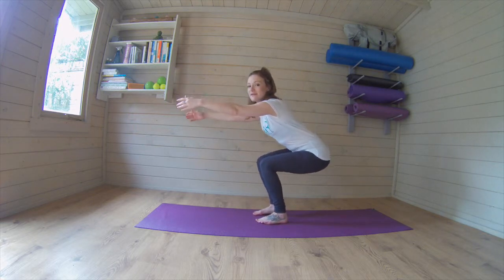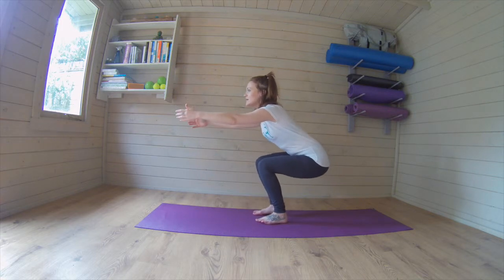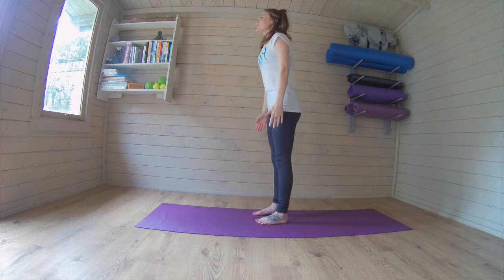Stay down, so you can go a bit lower. Tiny pulses, we go ten, nine, eight, seven, six, five, four, three, two, one. Squeeze it all the way up, good.